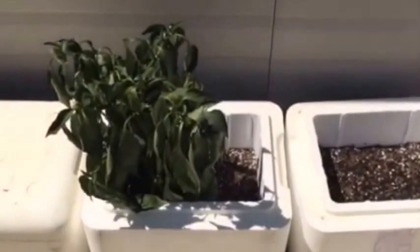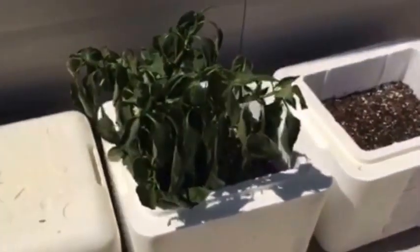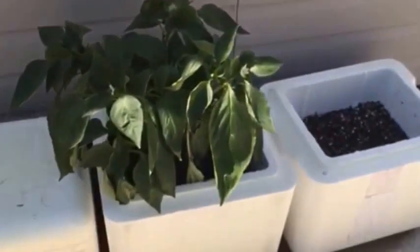Hey guys, what's up. I'm gonna show you what happens to your bell pepper plant if you don't water it. As you can see right now it looks so dull and lifeless. So I'm gonna start watering it right now.